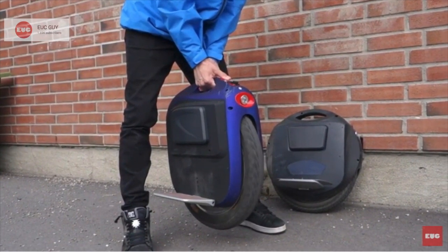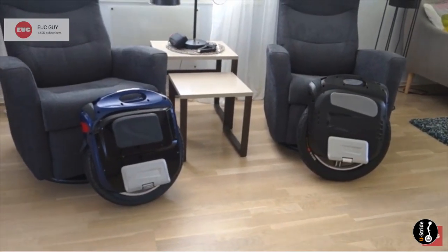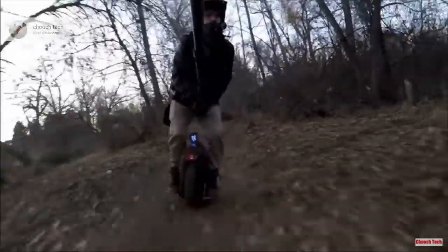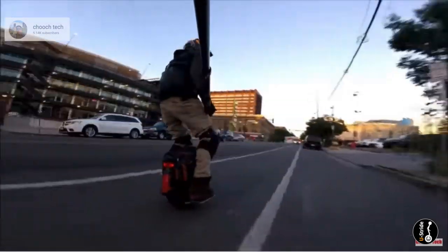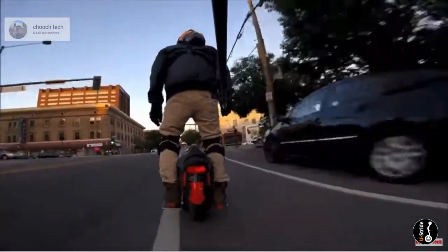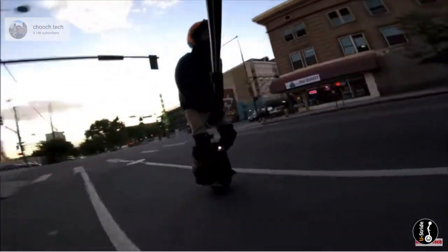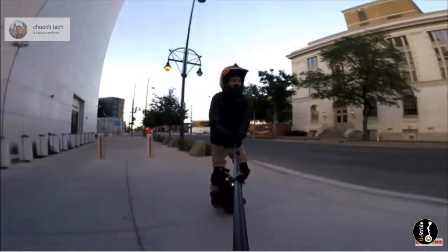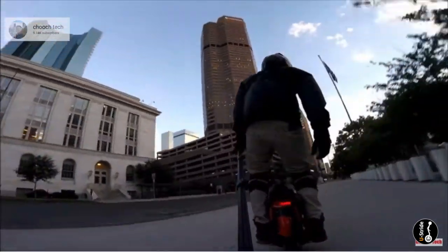Let's keep this in retrospect. At the time of the MSUPER's debut, there were very few wheels which came close to its absolute performance when you consider speed, maneuverability, range, off-roading capability, stability, and most importantly, excitement. Just take a look at the videos from Chooch, for example, and you can't help but feel immersed in the ride. Even today, many years later, where EUCs can push well beyond 30 miles per hour, the original MSUPER V3S Plus still gives us the chills.